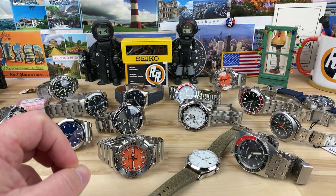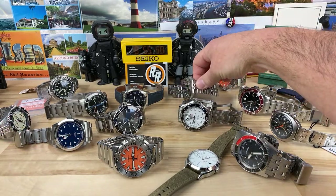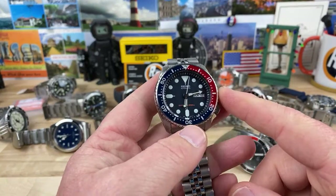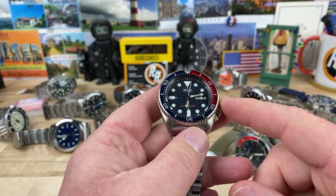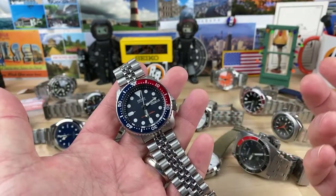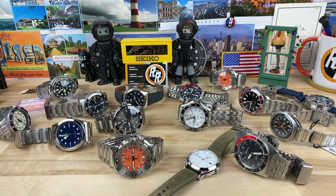John says keep your stock SKX009. This guy right here is going to remain bone stock 100%. My good friend Michael from Desire68 Frogman channel gifted me this watch a while ago, and this watch means a lot to me because his friendship means a lot to me. Every time I mess around with that watch I think of Michael — he's an awesome guy.